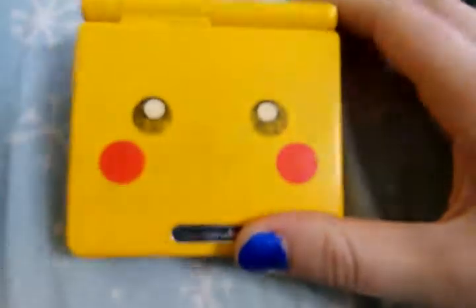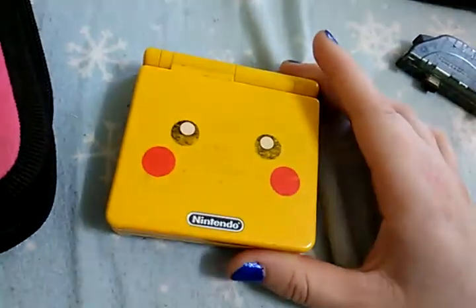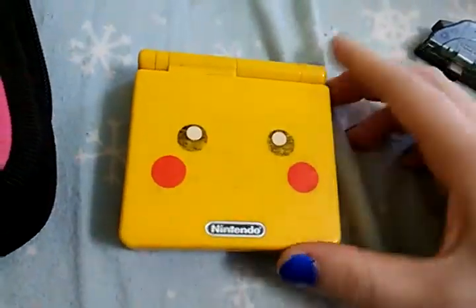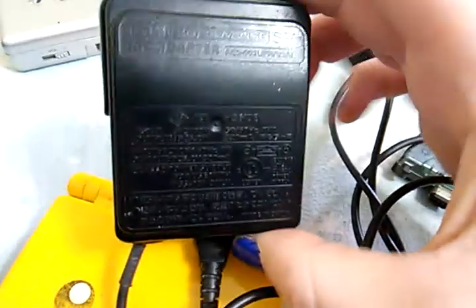I know things are peeling off, I know the face is non-existent. I got this when I was little, so yes, it has a ton of wear and tear. I do have the original charger for it — it is right here.